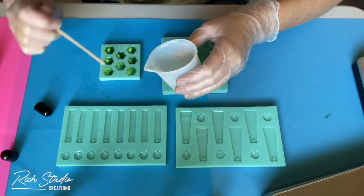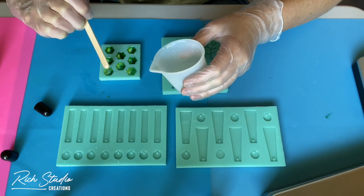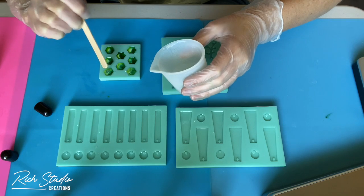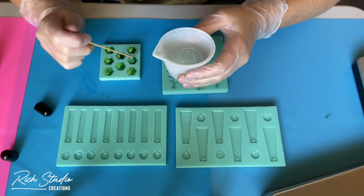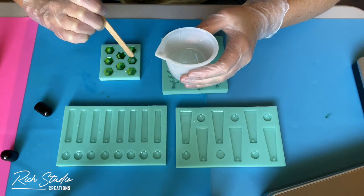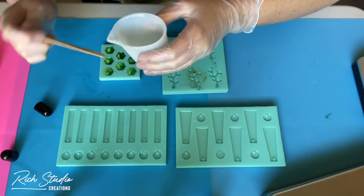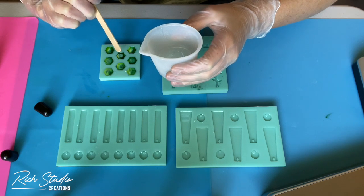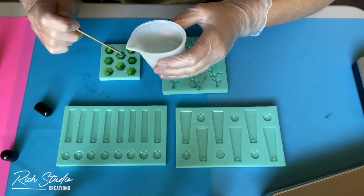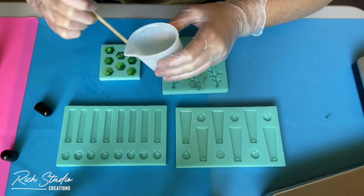I didn't fill the molds all the way — I wanted to be able to put a little extra resin on top to help blend everything together. So what you see here is me just adding a little bit of clear resin to not only fill the rest of the mold but to help those colors mesh together and create a marble effect.